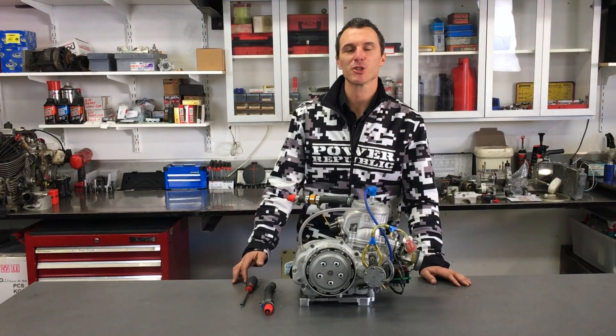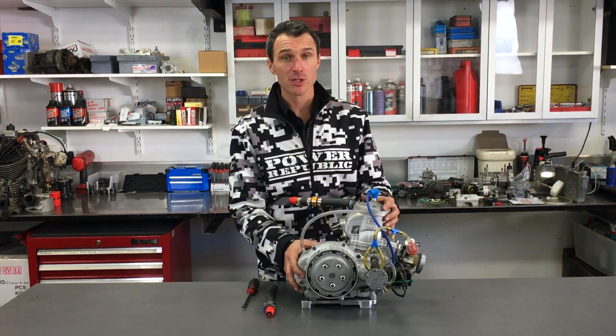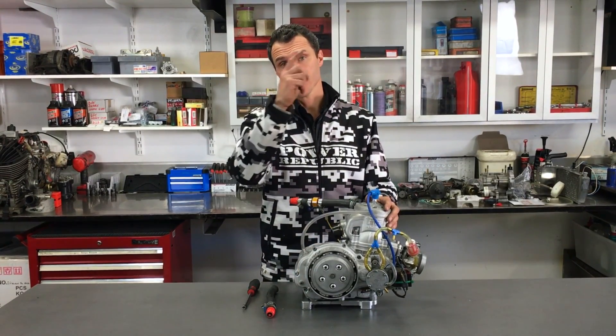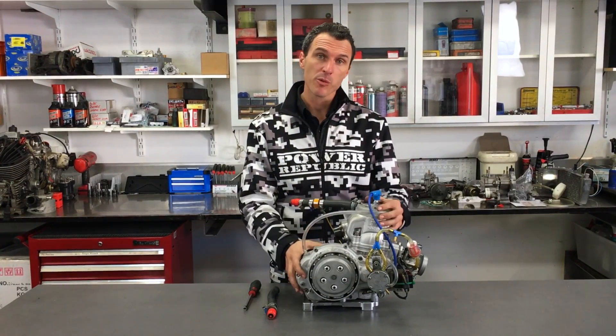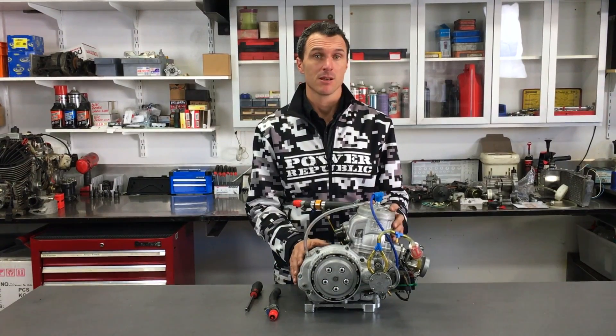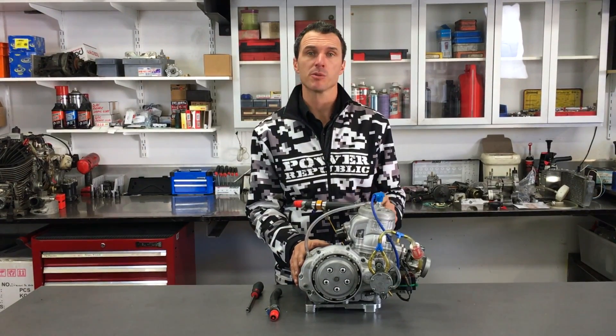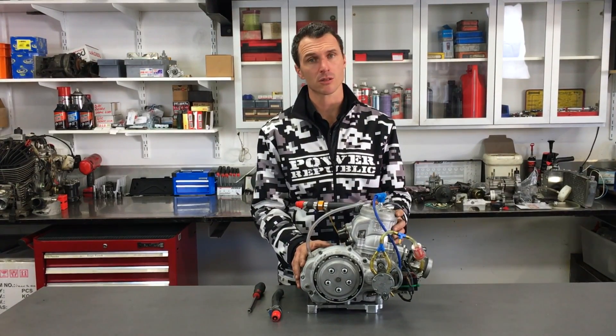Welcome back to the Power Republic YouTube channel. For those following along, we've been doing the KZ build-up project — you can check those videos out here. We are up to the stage where we've removed the engine from the car, and now we're going to start breaking it down. In today's video, we're going to show you how to change a piston ring on a KZ engine, but it's very similar for motorbikes or other go-karts as well.